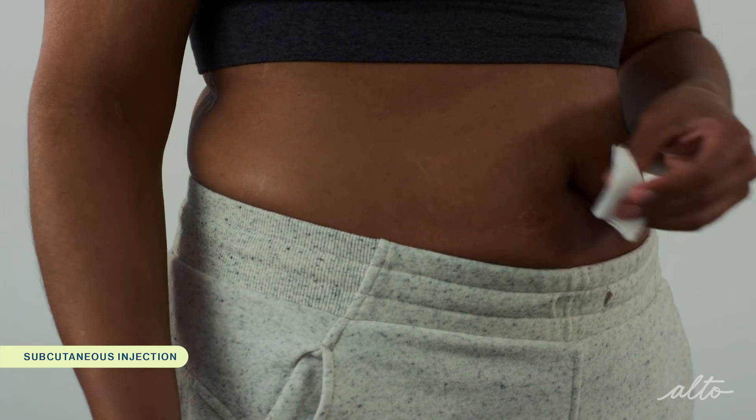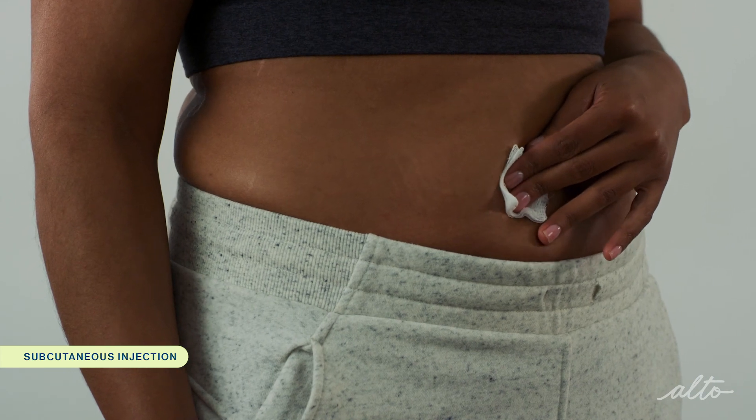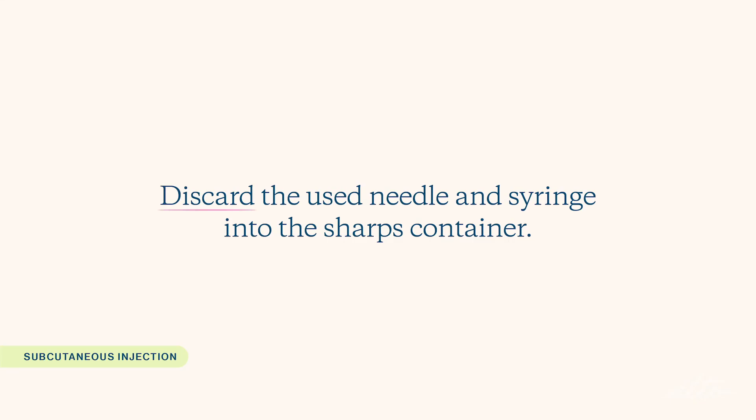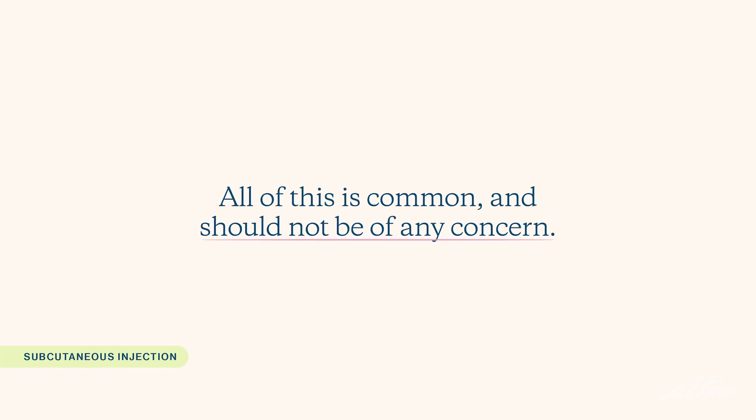Lastly, apply light pressure to the injection site with gauze or tissue if there is any discharge. Discard the used needle and syringe into the sharps container. There may be minor bleeding, bruising, or redness around the injection site. You might also see a drop of liquid come out of the injection site after you pull the needle out. All of this is common and should not be of any concern.